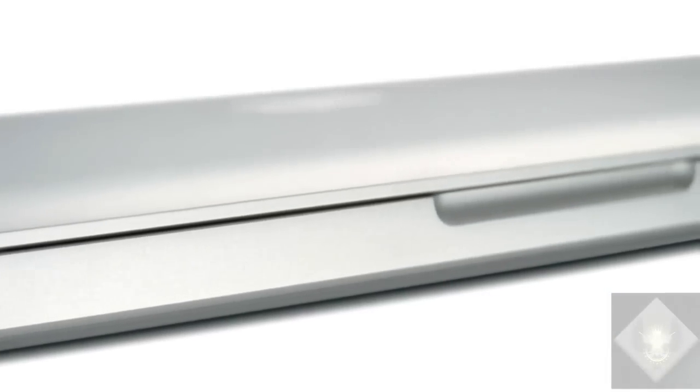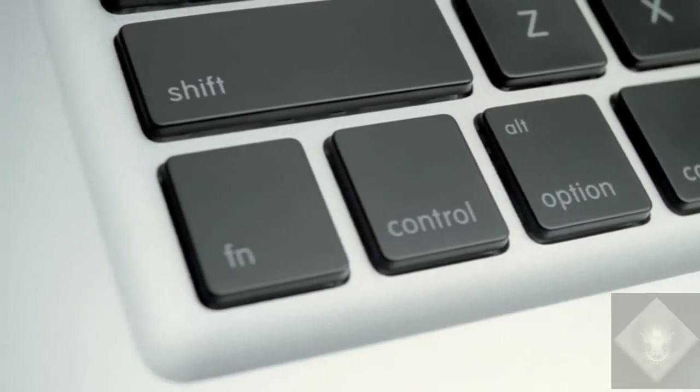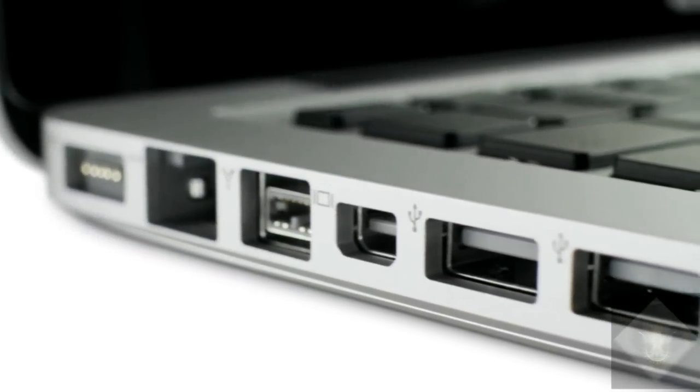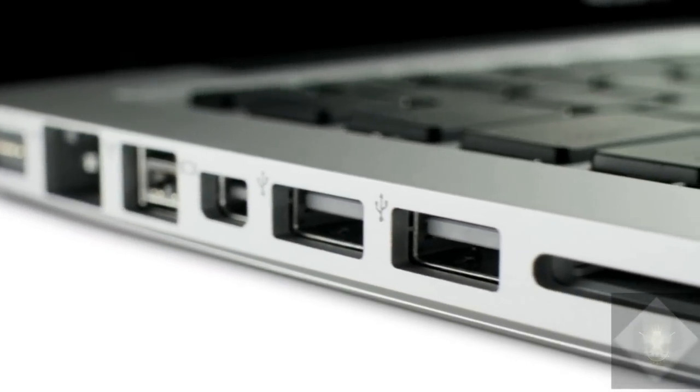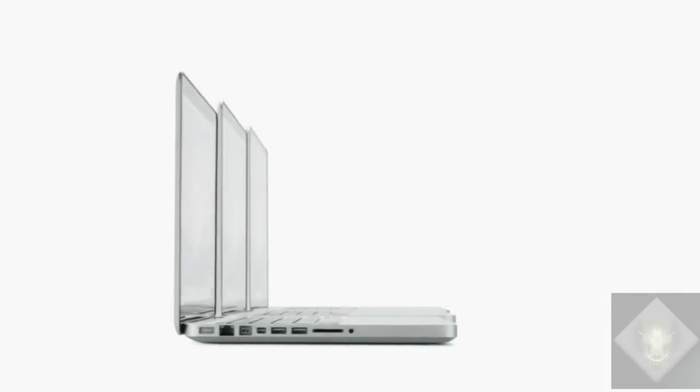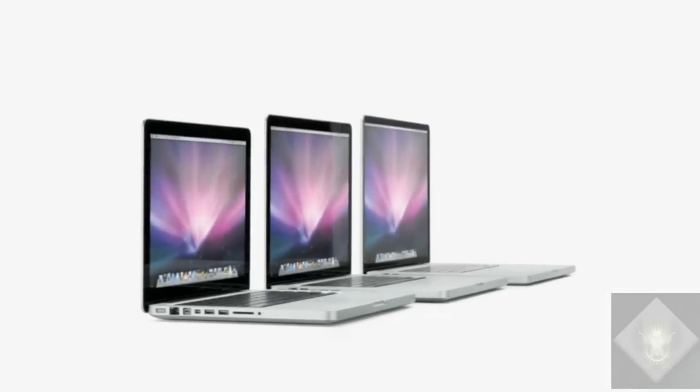The MacBook Pro family really is a quite remarkable engineering achievement. It's truly the result of years of hard work, of innovation, driven by this obsessive attention to every detail.